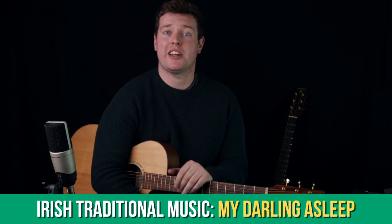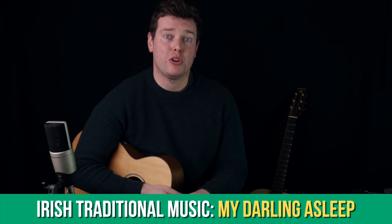The reason you should be excited about learning more about variations is that it's the best way I've found to get people into improvising and then composing their own melodies. We're also going to take a look at a really common session tune called My Darling Asleep.